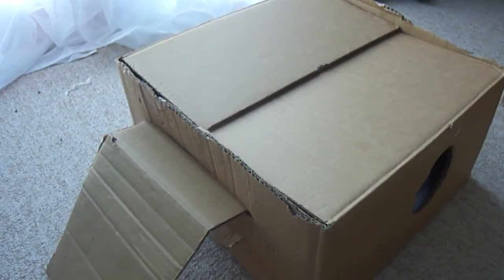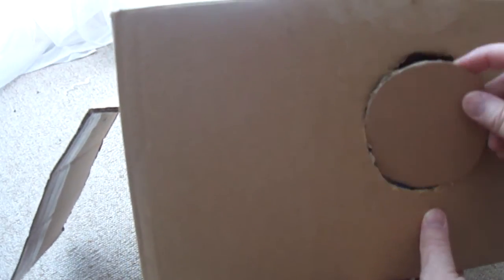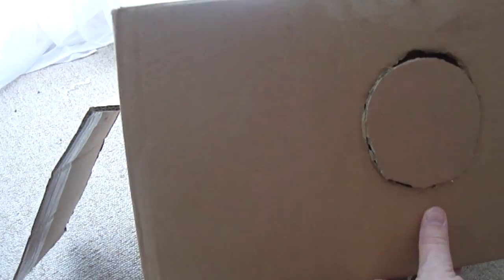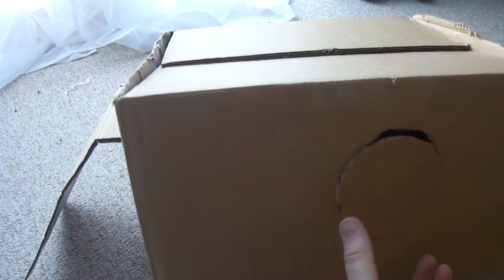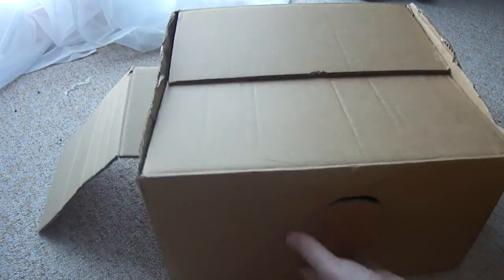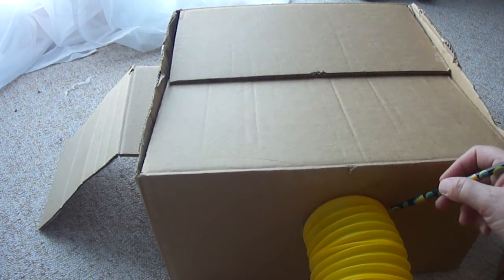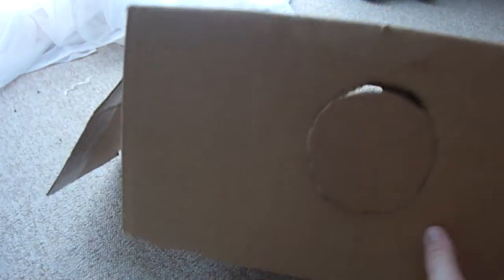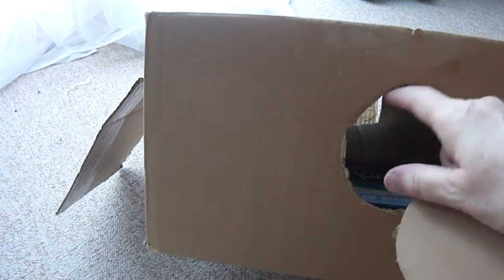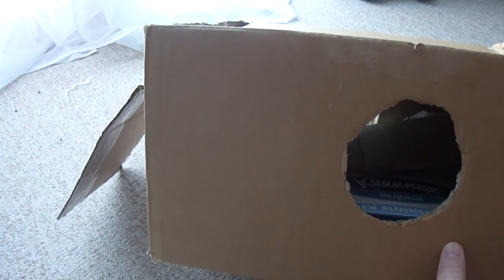On the opposite side — that door shape is optional, you could do another circle — we would cut a circle hole. We place the flexible tube up against the box, get our pencil, and draw just inside the circle of the tube end. It needs to be fairly tight. Then we use the knife to cut out that circle completely. That one went a bit wonky — we tried cutting it with scissors and it didn't work very well, so we went back to the knife. And that box is finished.